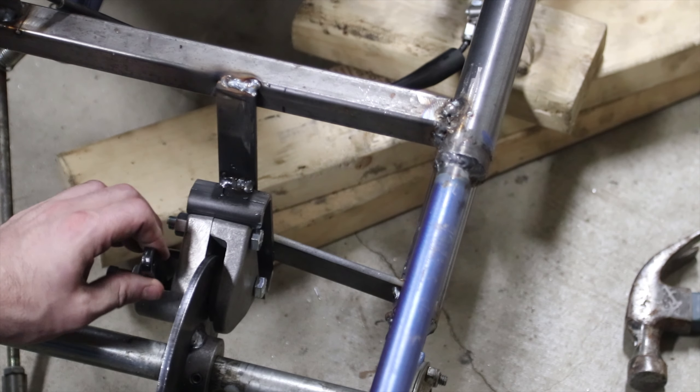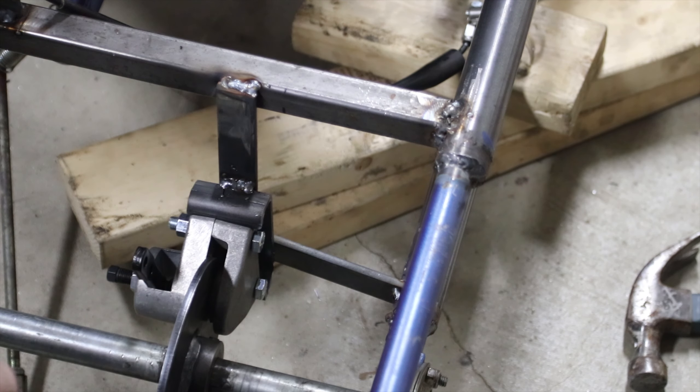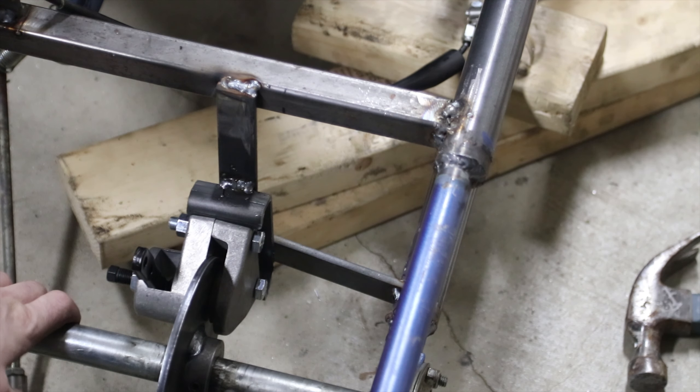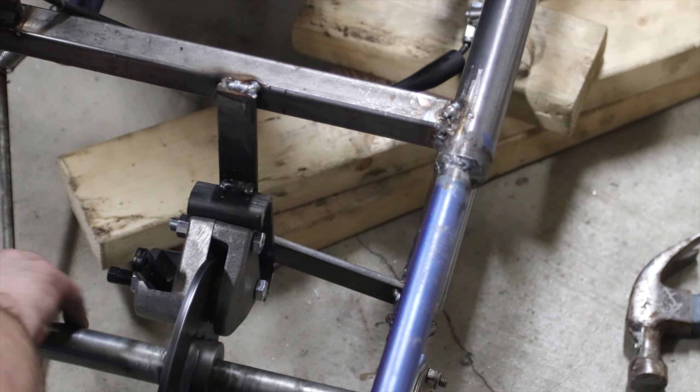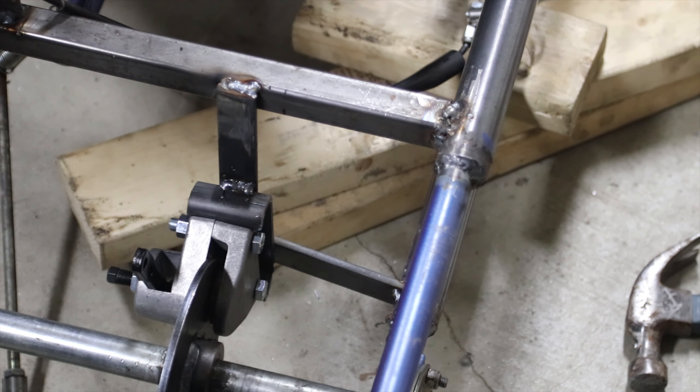So I got this brake caliper mounted. I got a support here and a support there — they're just tack welded in for now. We got to do a lot more welding on those, but I just want to make sure this works before I go and weld everything totally solid.